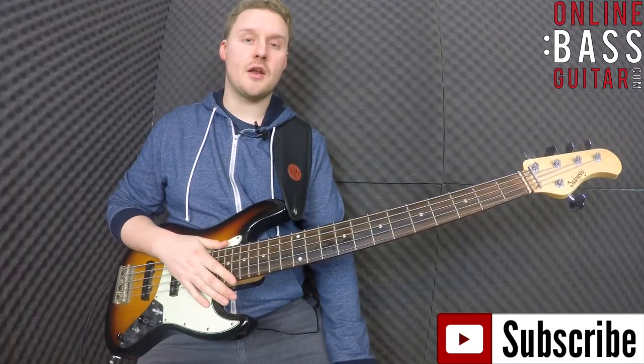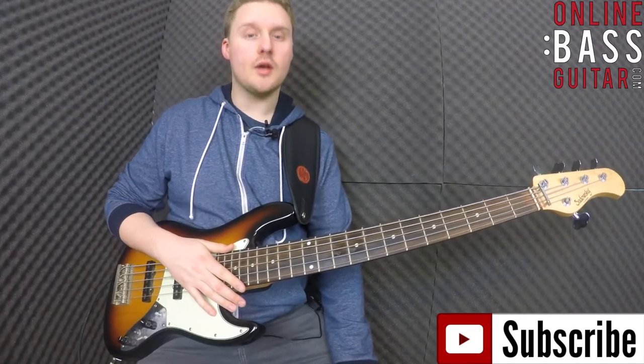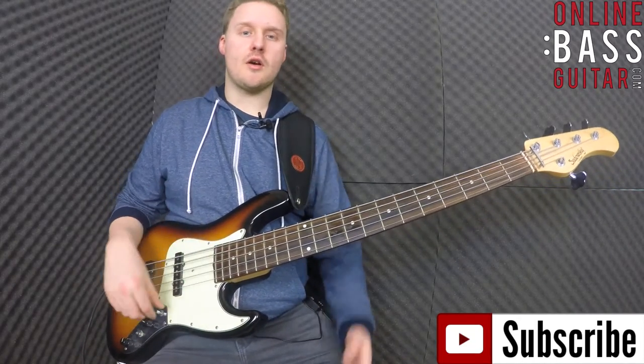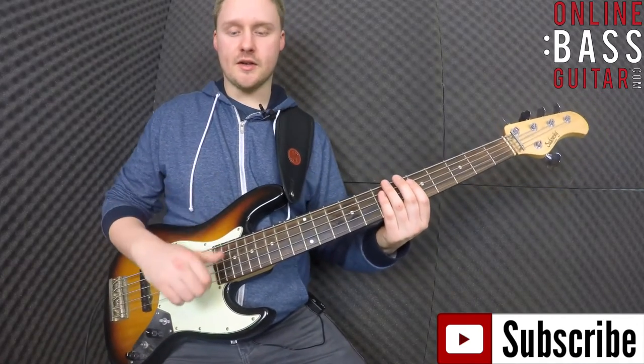How's it going guys? In this lesson I'm going to show you how to perform something that I call a double slap stroke. You may well have heard guys like Victor Wooten or Marcus Miller, people who play that kind of music, do something similar to this.